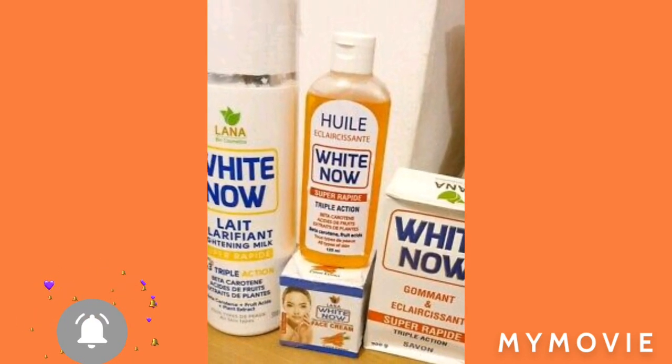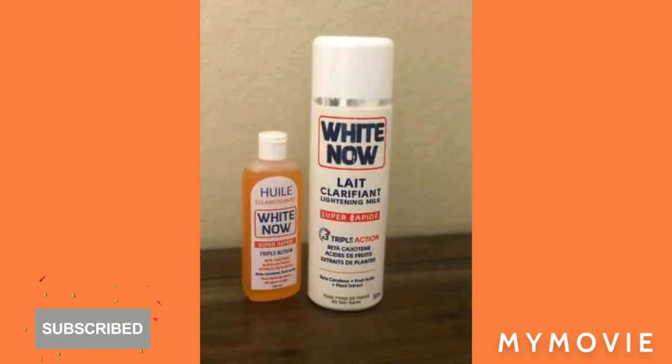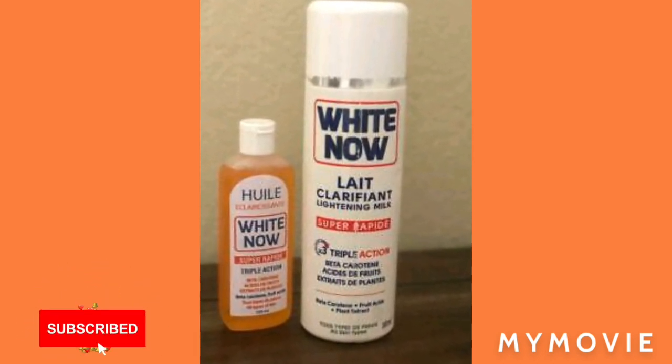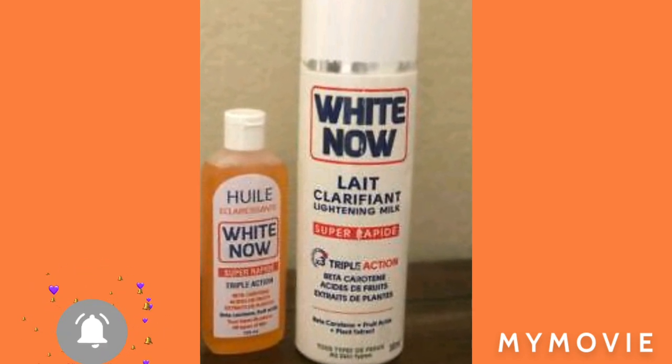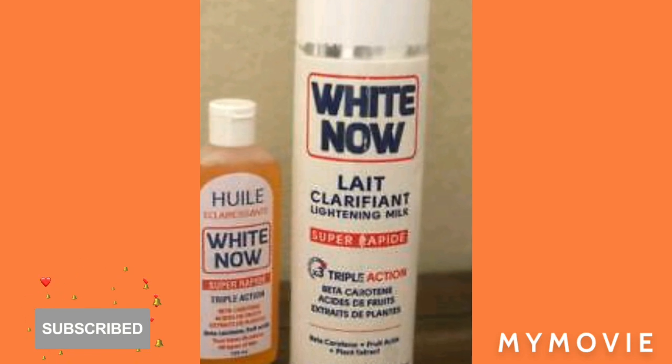You also have the White Now Face Cream and the White Now Soap. I believe that in every skin bleaching routine you have to have a scrub to exfoliate your skin, because you want to get all those dead cells off your face.